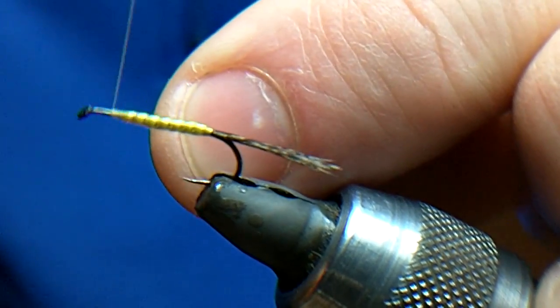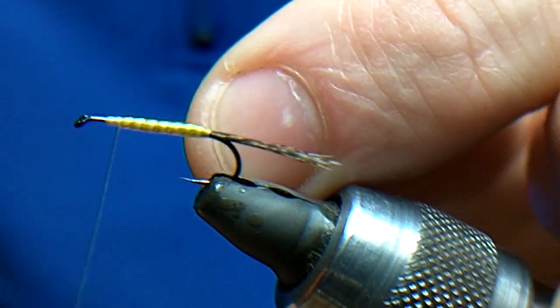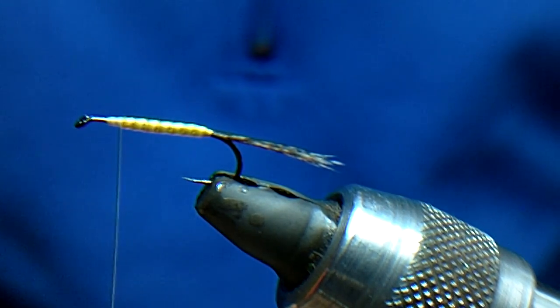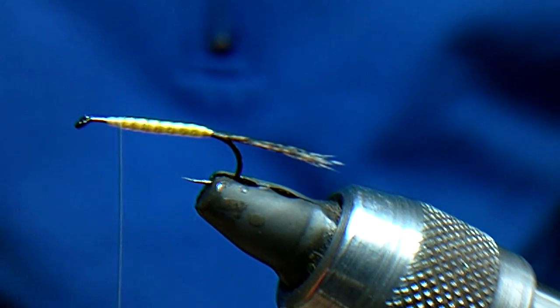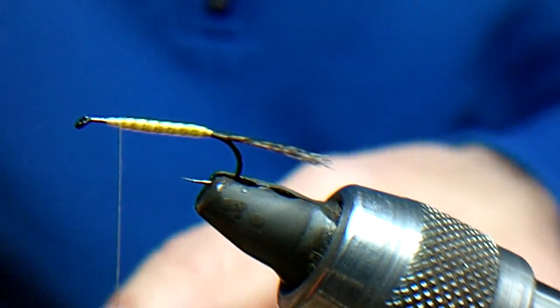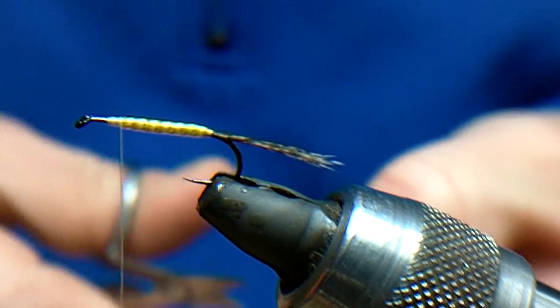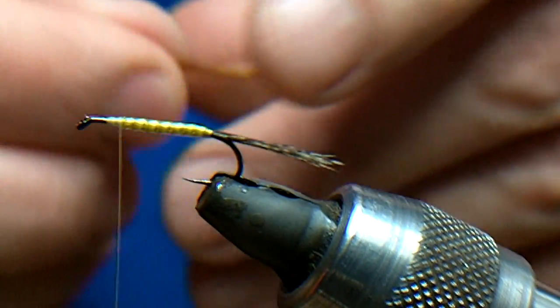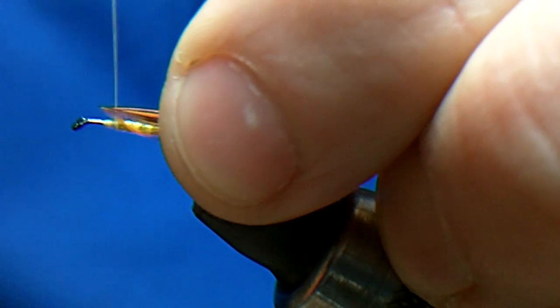Catch the thread in again, and then we'll tie in my red game hackle — it's still the same hackle that I used in Jingler one and Jingler two. Catch it in.